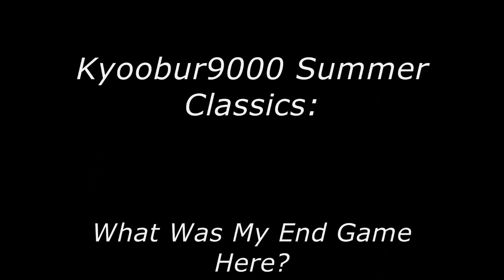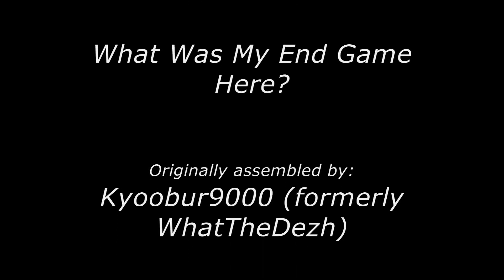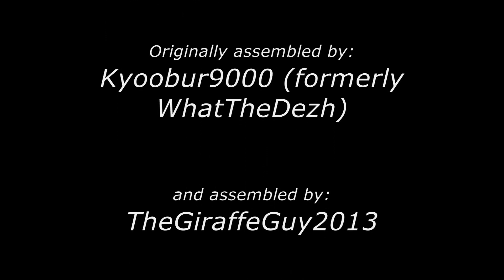The Giraffe Guy 2013 presents: Cuber 9000 Summer Classics. What was my endgame here? Originally assembled by Cuber 9000, formerly 'What the Dez Hand,' assembled by The Giraffe Guy 2013.